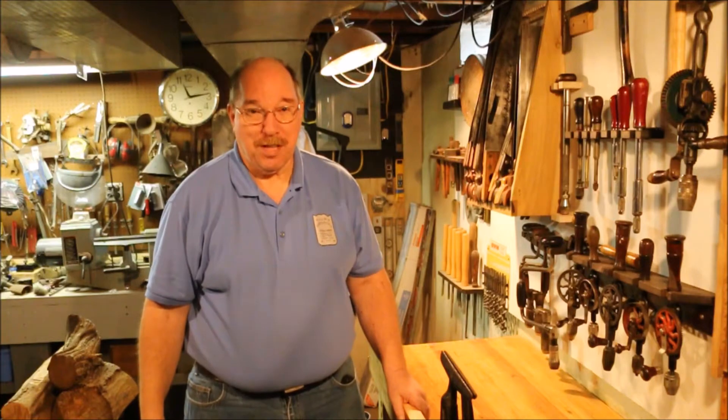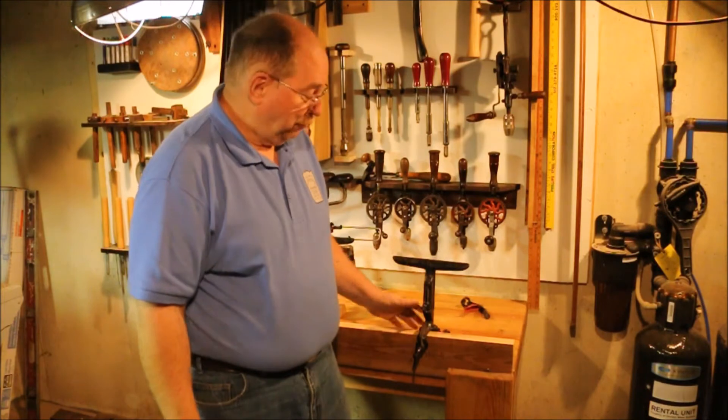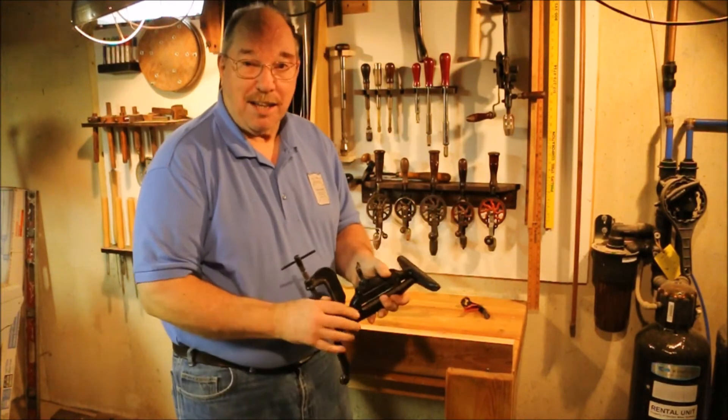Hi, I'm Old Sneelock. Welcome to another episode of Old Sneelock's Workshop. Bob Weaver asked me to do a walk around on the saw vise. He wanted a little more detail on how it worked.